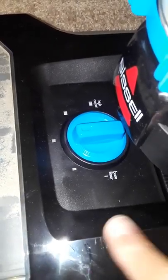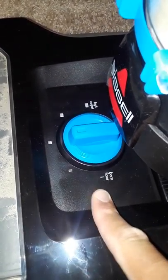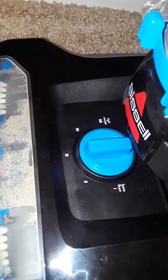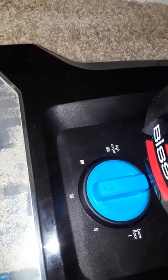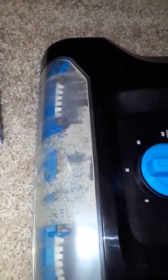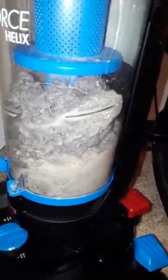First thing: you have height adjustments. It's on the bare floor setting, so you can use it on a flat surface like tile in the kitchen. Then on the next setting you have a high carpet option — if you have a thick, plush carpet. I already tried it to see how well it works, and it works great. It picks up a lot of stuff from the floor.